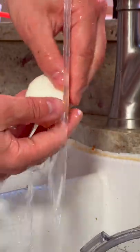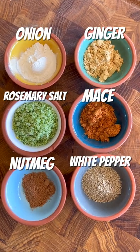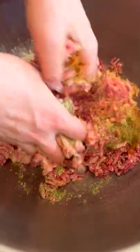Now peel your eggs under running water. Take some ground pork — here are the spices I use for the ground pork — and spice it up. Now just give it a good mix.